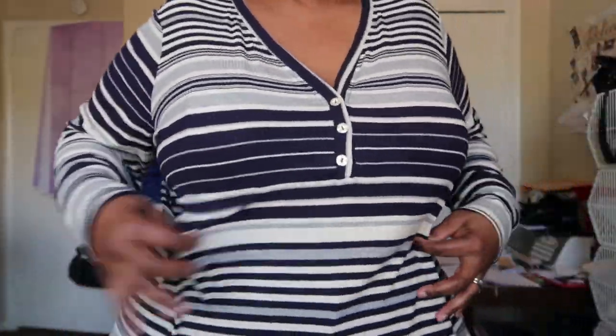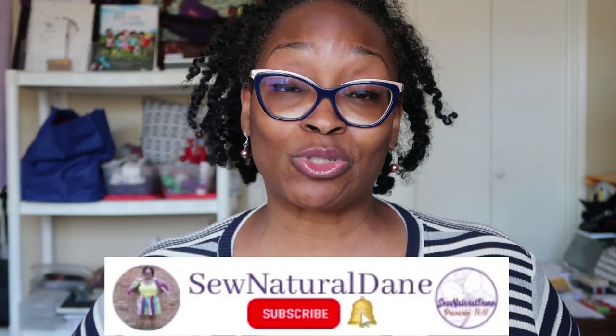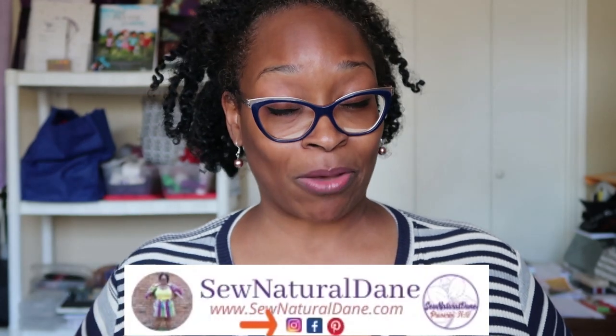Hey everybody, happy Sunday! Thanks so much for tuning in today. Welcome to all my new subscribers — thank you for smashing that bell and hitting that like button. This is another 'gaps in my wardrobe' review. If you have not subscribed, go ahead and subscribe, hit the bell, and make sure you receive notifications so you know when I'm uploading new videos.